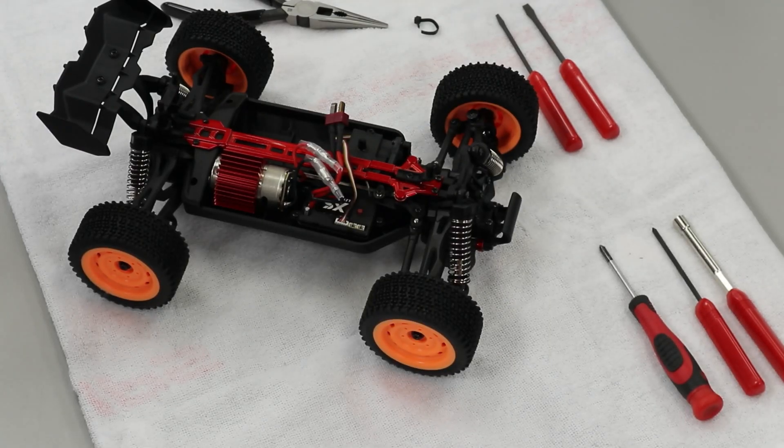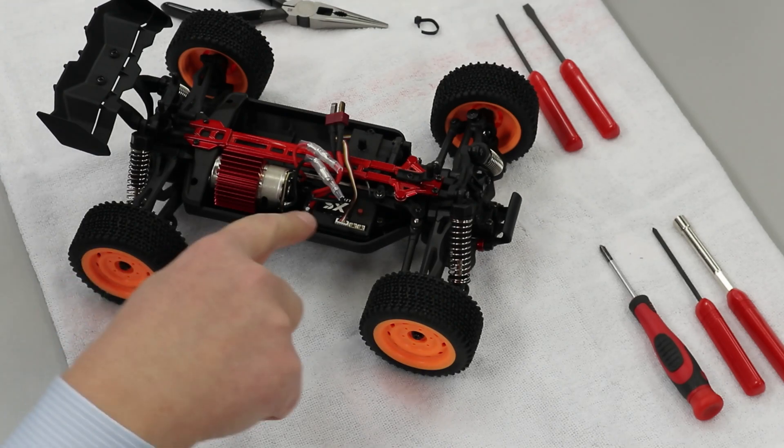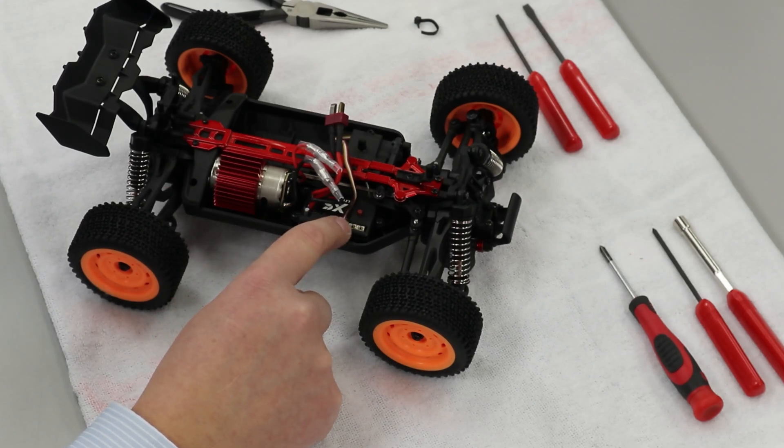Hello everyone. In this video we're going to talk about replacing the speed controller/receiver unit, which is a one-piece unit in the Lighthawk XS series vehicles.